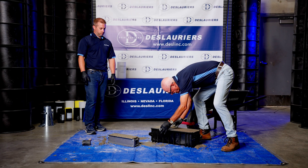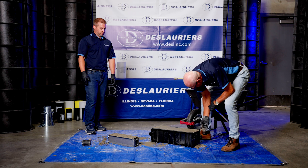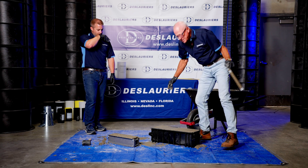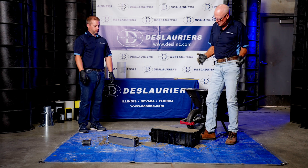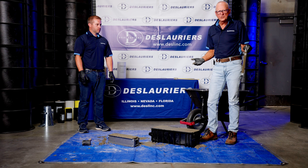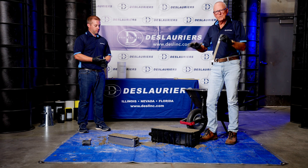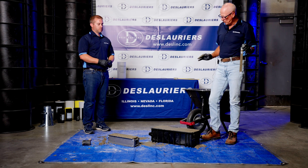Unlike a concrete test cylinder where you can put a tight-fitting lid on to keep moisture in, beams don't have any lids. So generally speaking, once the beam has taken initial set, we'll put wet burlap on top and then plastic on top of that to keep the moisture in the burlap. The burlap keeps the sample wet.